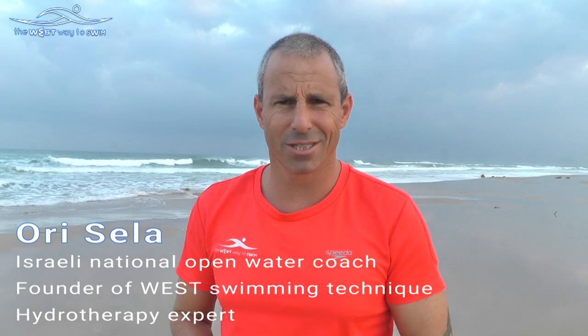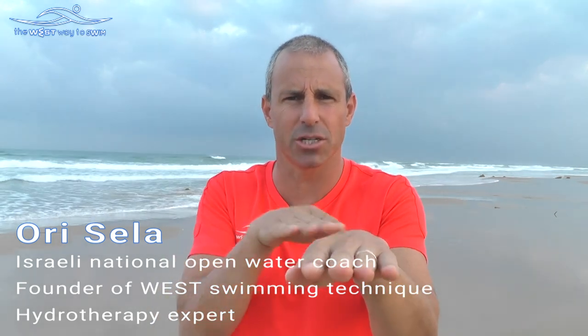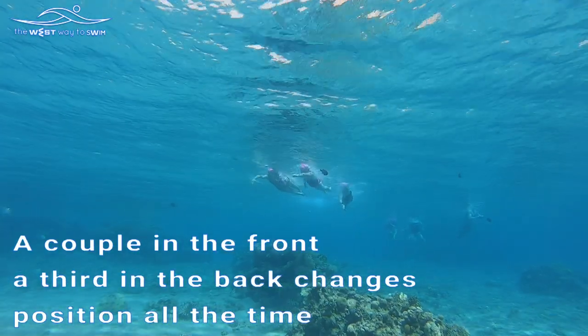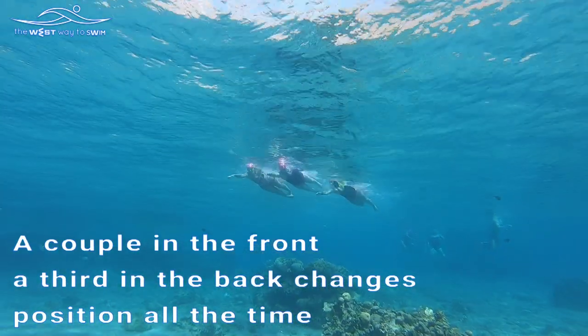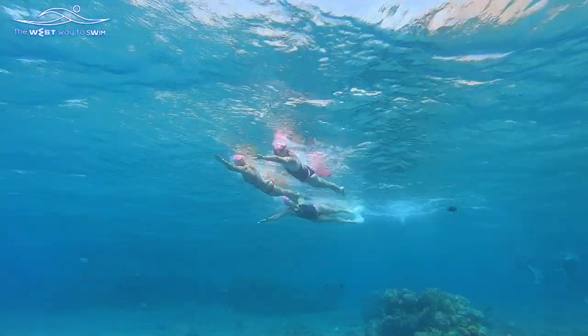Three swimmers open water drill: two swimmers swimming together, with the back swimmer changing position all the time. Two swimmers swim in a row at a rate of 75%. The back swimmer moves every few strokes between the right swimmer and the left swimmer.